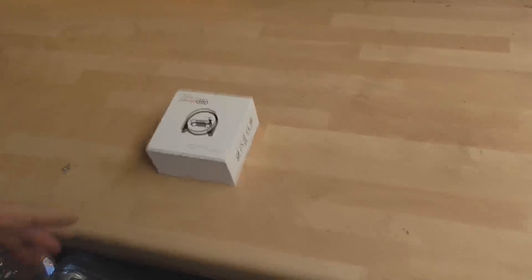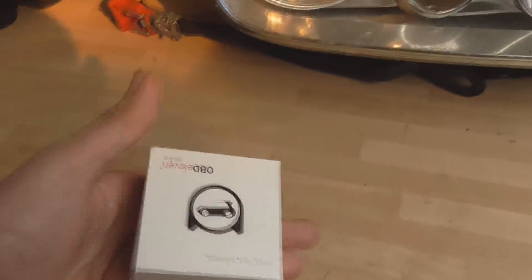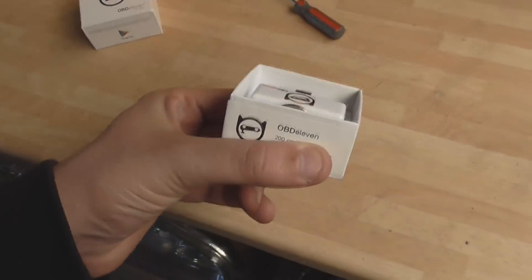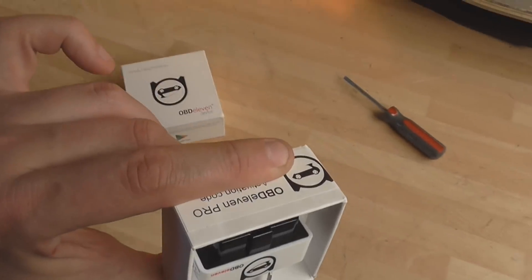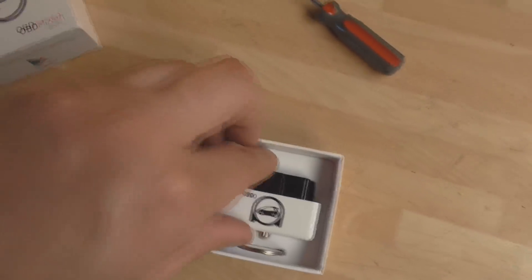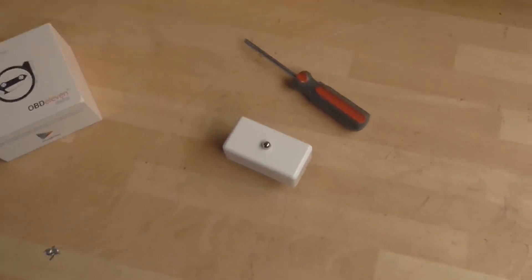I'm gonna open this box up. I'm not gonna show you because there's an activation code on one side and a credits code on the other side, which is for me to use so I can show you the video. I don't want to give them away. So this is what the box looks like — I've got my thumb over the credit side and my finger over the activation code because it's OBD Pro. That's our unit. It comes with a little ring pull which allows you to pull it out of the OBD port a bit easier.